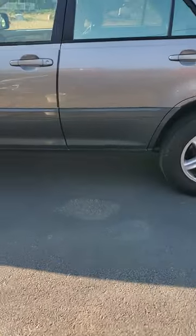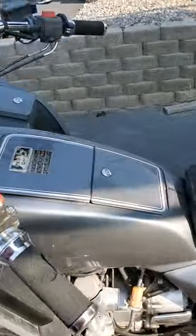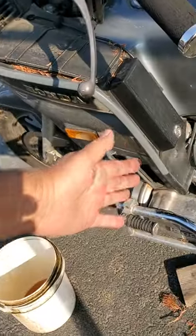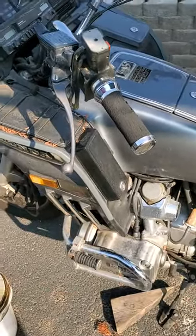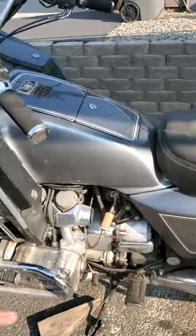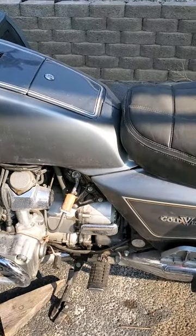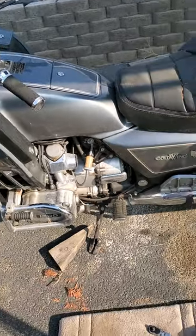Then I pulled one of the spark plugs out. It looked good. The gas looks good, the battery's holding a charge. So I'm going to get the battery, put it back in — it goes under the left side, call it the drinker's side — and we'll see if this thing will turn over and start.